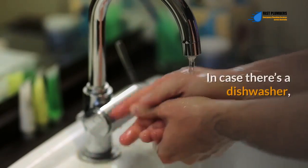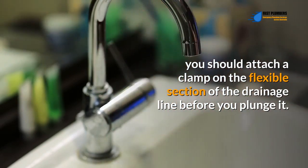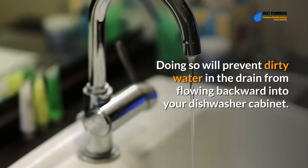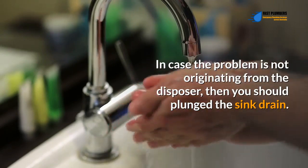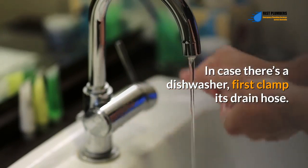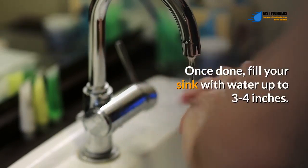If there's a dishwasher, you should attach a clamp on the flexible section of the drainage line before you plunge it. Doing so will prevent dirty water in the drain from flowing backward into your dishwasher cabinet. If the problem is not originating from the disposer, then you should plunge the sink drain. If there's a dishwasher, first clamp its drain hose.